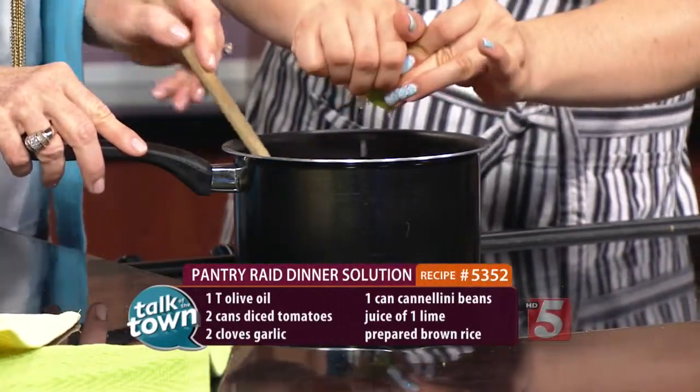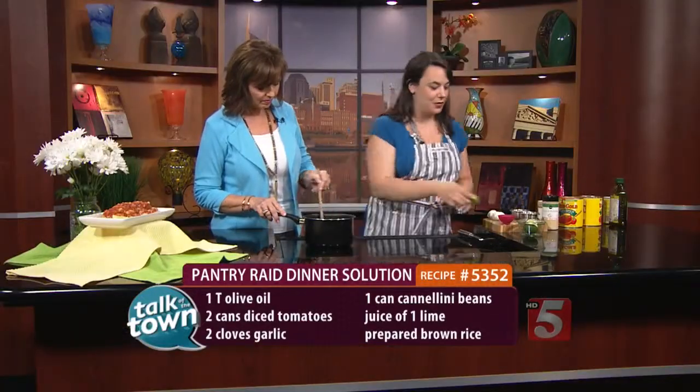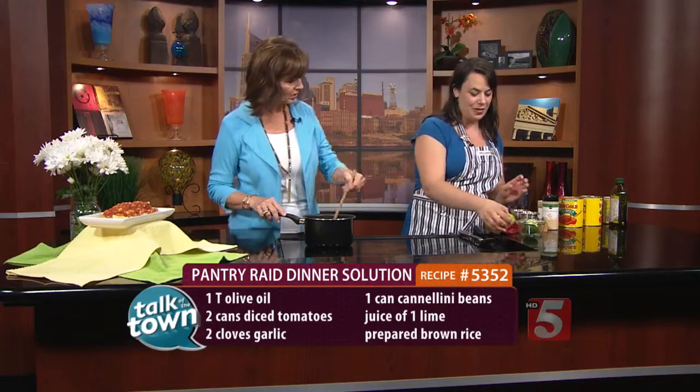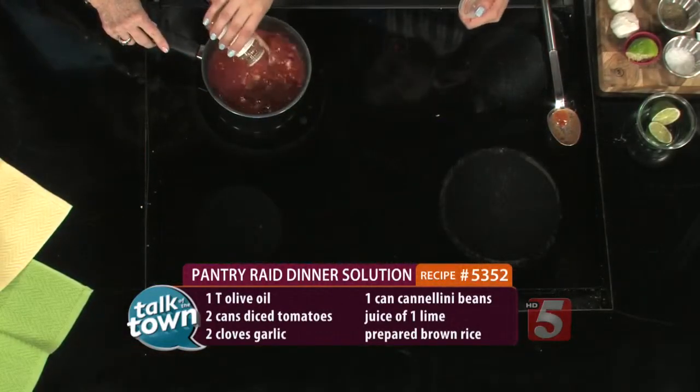You're going to want to let this simmer for a while and let the tomatoes and the flavors all kind of break down together. I juice the lime, do salt and pepper, and then I like a little spice, so I do a little bit of cayenne pepper. You can certainly skip that if you want.